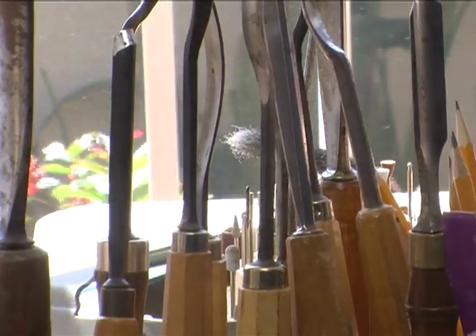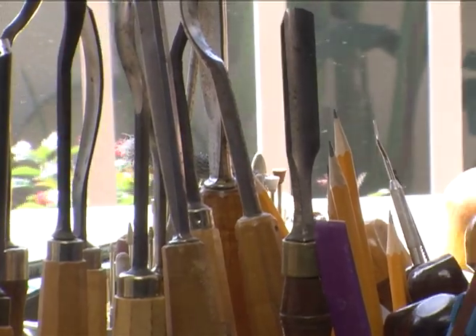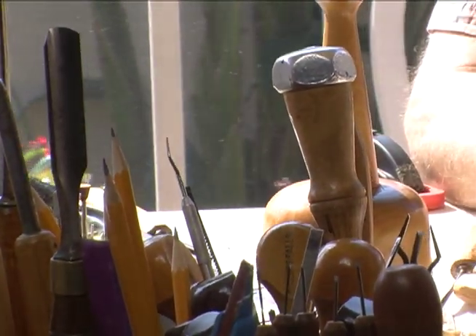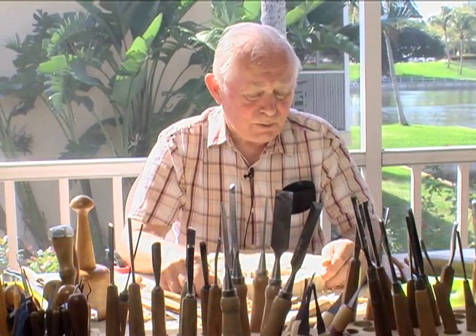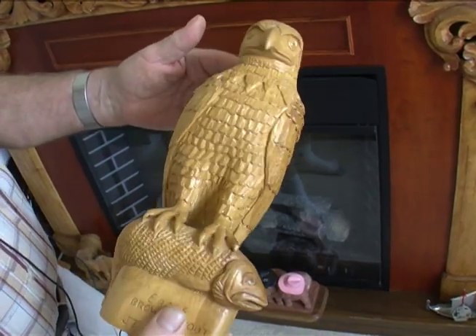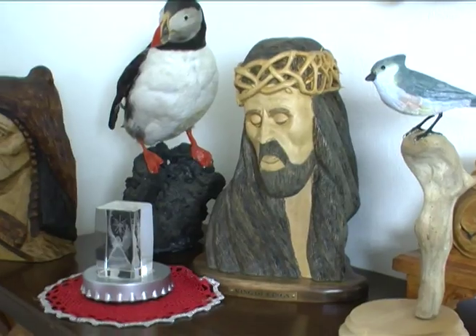Before I retired, I was working as a carpenter in New York City most of the time — all kinds of things, up in the skyscrapers, up on the bridges, on the piers and everywhere. I went to school when I was 16 and we did some work in the shop there, and then I did some carving. I forgot it, but in the 90s I started doing it again.